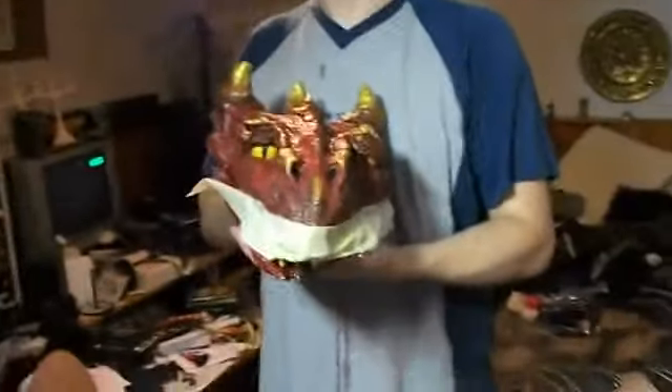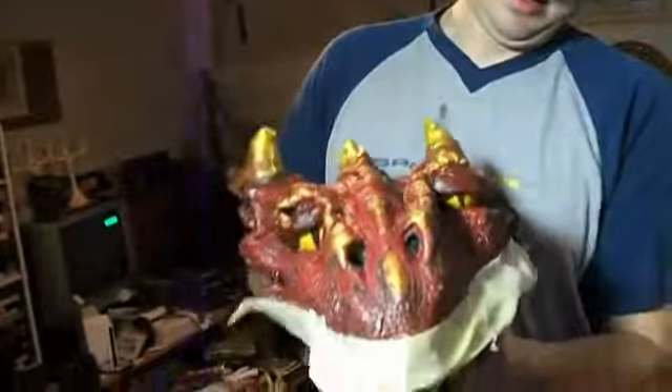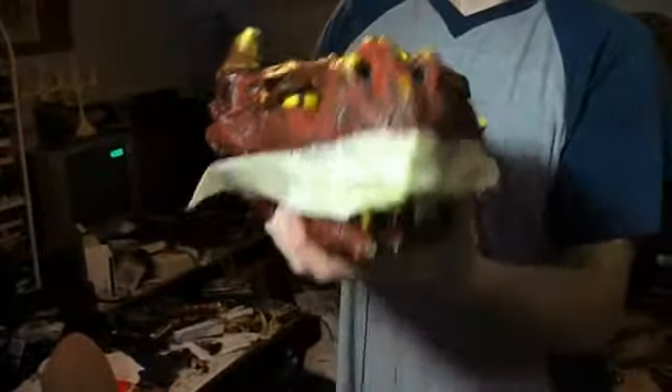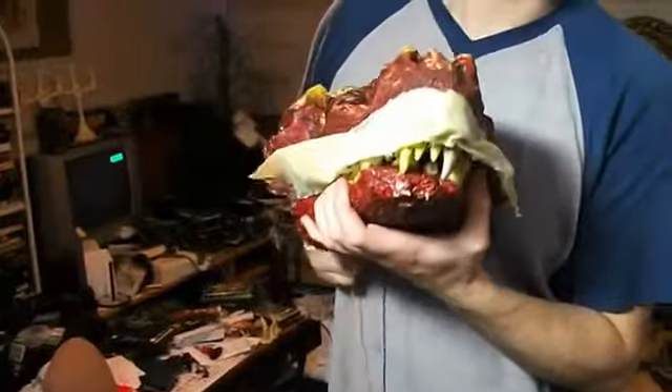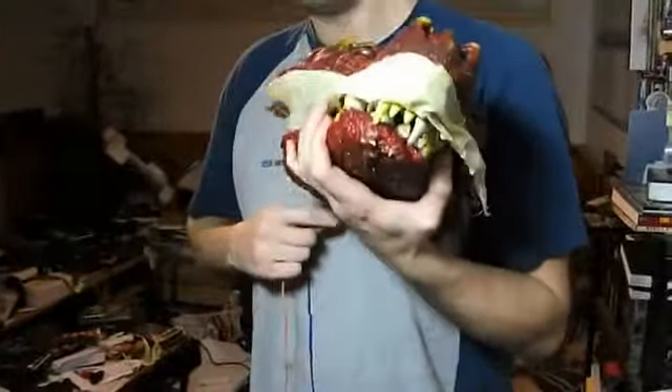Here I'm making the lips, and I'm trying to get them to move with the strings. It works right now, but after I painted them it didn't work. So I'll have to rethink that. Probably use wire instead of strings, because they would break during the shooting of it.